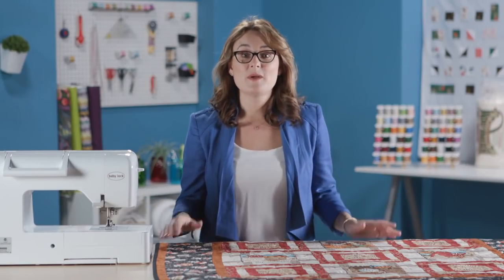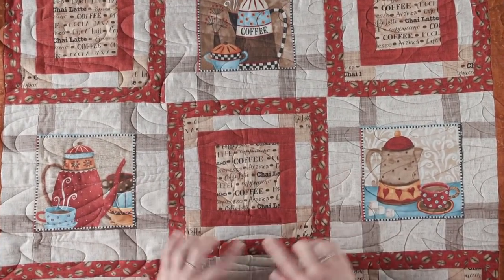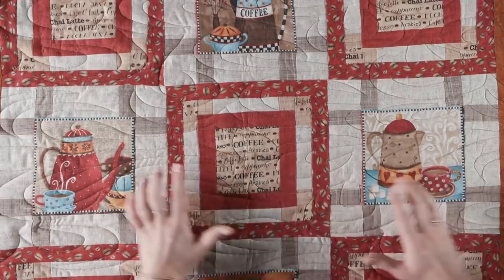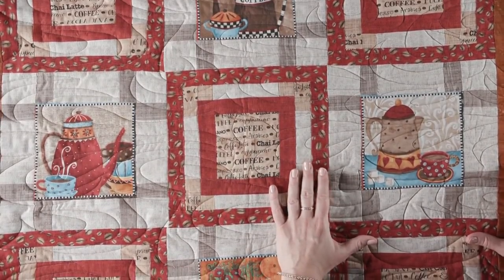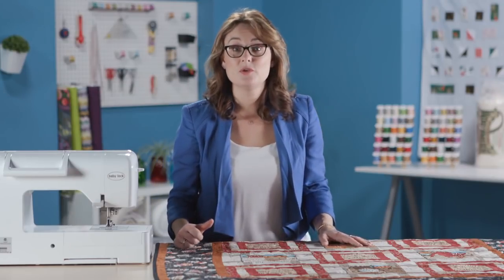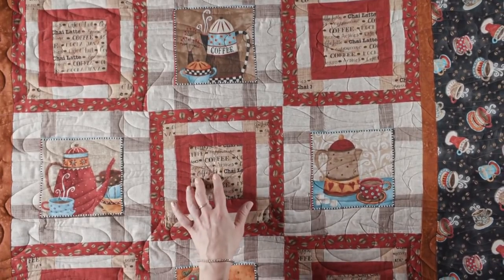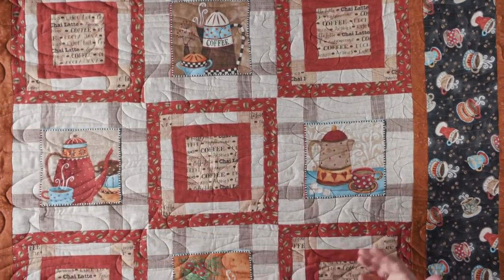In this quilt, Java Blend, we have two amazing blocks. First, you've got this one here framed out in a darker border, and then the second block framed out in a lighter border. This allows us to use several different pieces of the panel, or you could use one panel piece and then a coordinating fabric for the second set of blocks. There's a lot of fun to have here and you can really play with your panel fabrics.